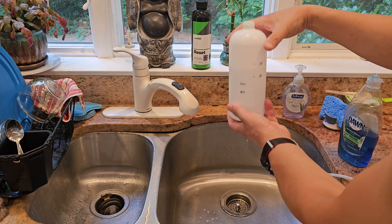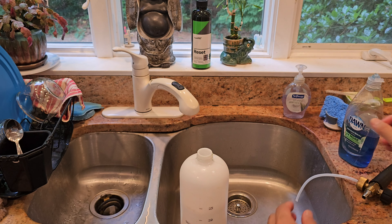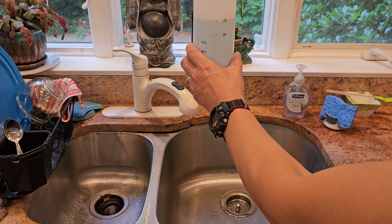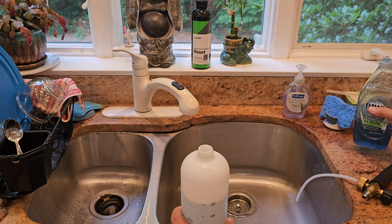Hey guys, I made a video of the first wash of the GR. For the first wash I'm using Dawn in the foam cannon because it's a good degreaser, and I'll probably use it in the second wash as well for prepping for the ceramic coating. But once I apply the ceramic coating, I'll use Carpo Reset, which you can see in the background there.